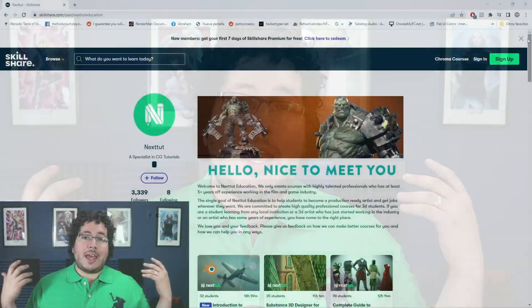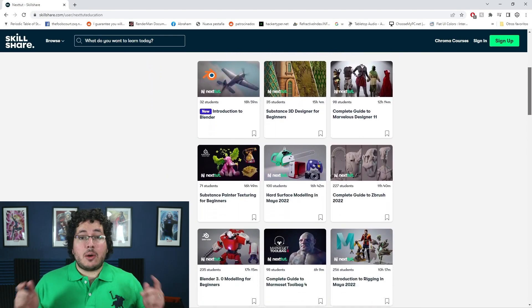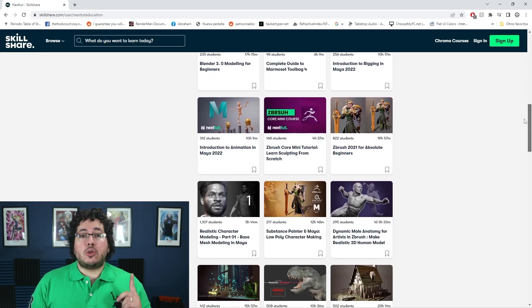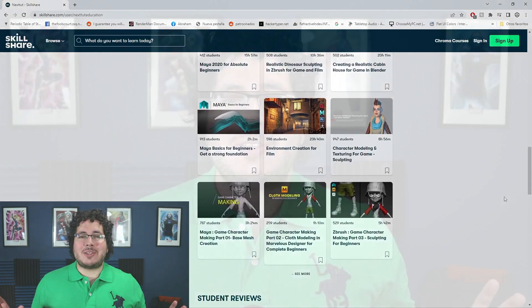Abraham here — just a reminder that we upload all of our courses to Skillshare, an amazing site where you can access a ton of different content to learn, improve, and grow as an artist. All of our courses are available right now on Skillshare. Check the description — Skillshare is offering one free month trial to their premium membership, giving you access to all of our courses. Please leave a like, share, and subscribe — that really helps the channel grow. See you back on the next one!